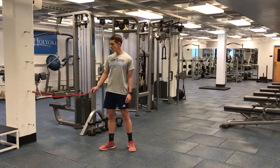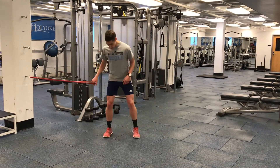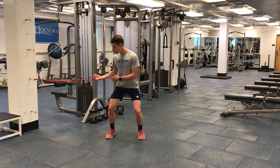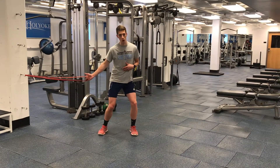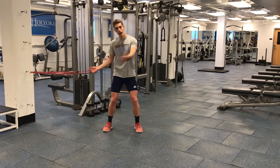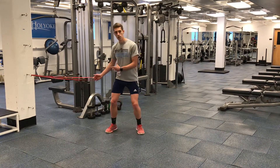With band or cable twists, what we want to do is set up the band or the cable at about hip height. We're going to start in an athletic position right here. Essentially what we're doing is really driving this movement with our hips and our torso and core rather than the arms. You're going to see the arms move — that's probably what you're going to see happening, the biggest movement here — but it's really a facilitation through that midsection.